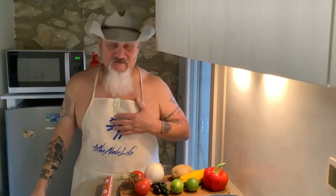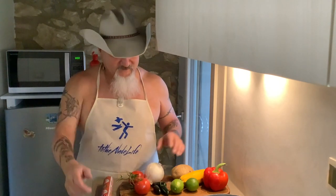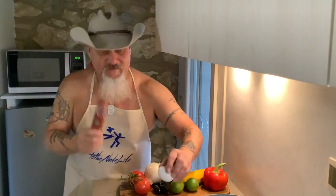Hey, how's everybody doing this morning? Buenos días, buongiorno! Welcome to the Nude Life. My name is Chef Martin and today I'm gonna make two burritos and a taco. Very simple. One of the burritos I'm gonna make is papitas con huevos — with eggs — and then the other one I'm gonna make is with chorizo and egg. I love chorizo!